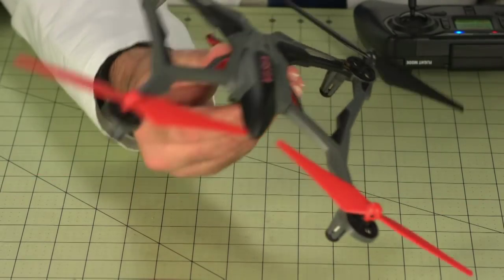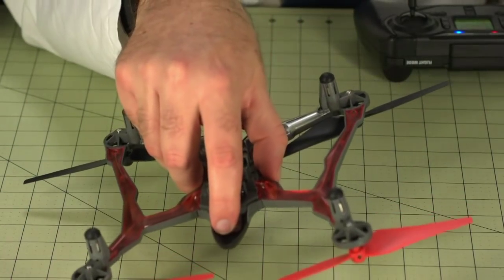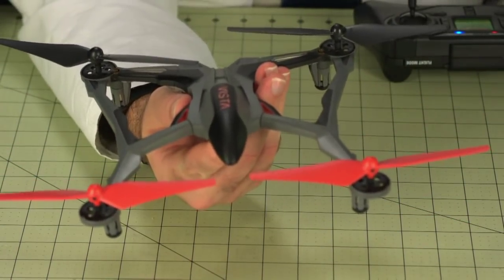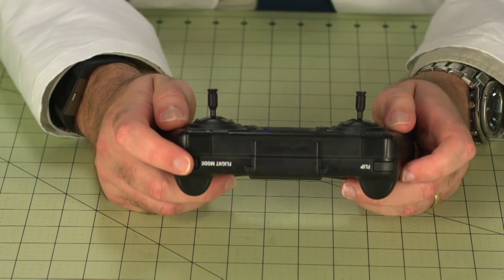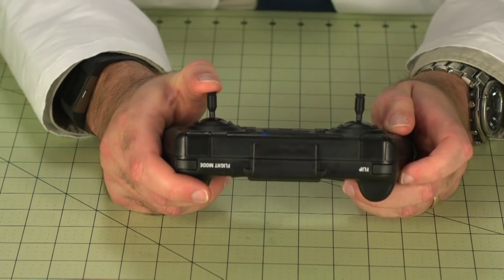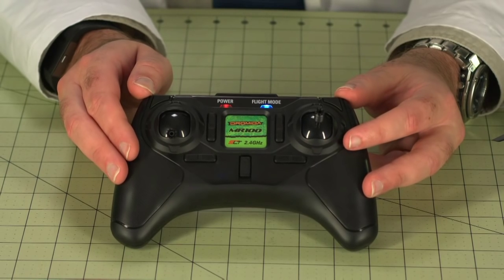The Vista has four flight modes which you set using the radio: Easy, Normal, Advanced, and Expert. These change both the amount of input it will accept — whether or not it stops at a certain degree of tilt or is capable of flipping completely over — as well as how quickly it responds to those inputs. As you move up from Easy to Expert, you get fewer limits and faster responses. To change the flight modes, you use the flight mode button on the radio, as well as the right stick, which incorporates a push button. The changes are indicated by the flight mode light on the radio.